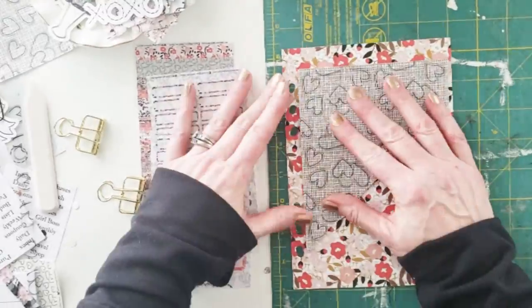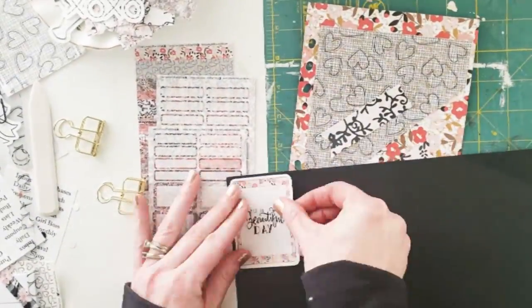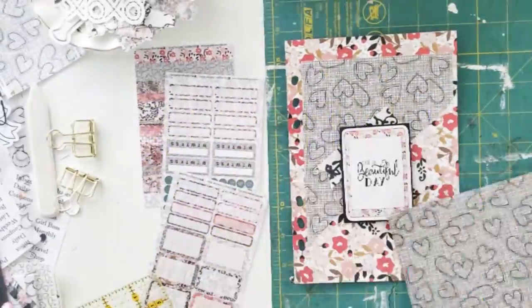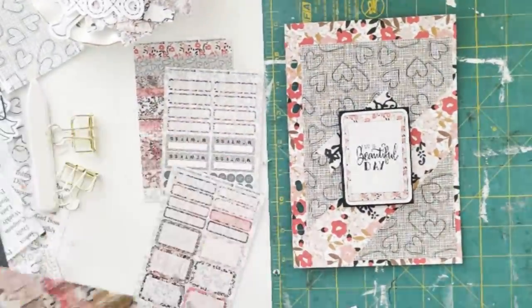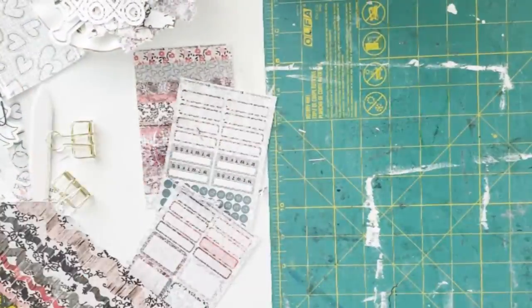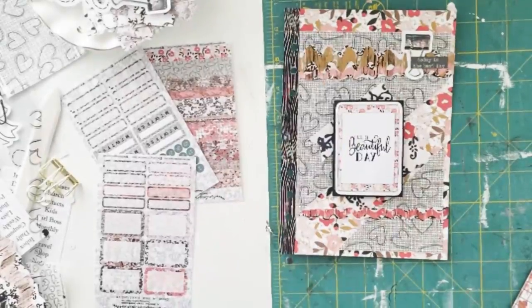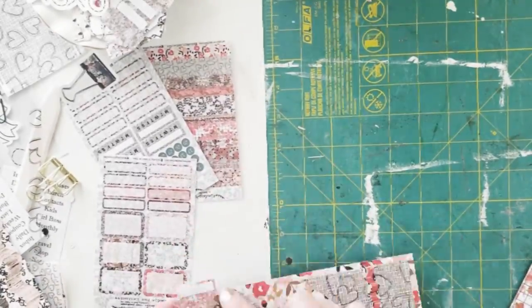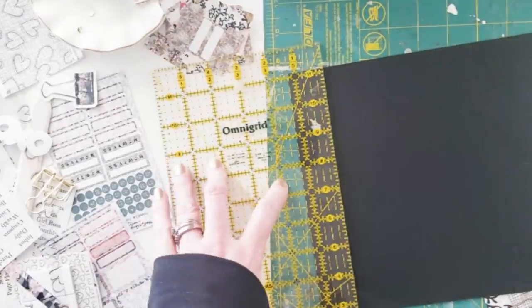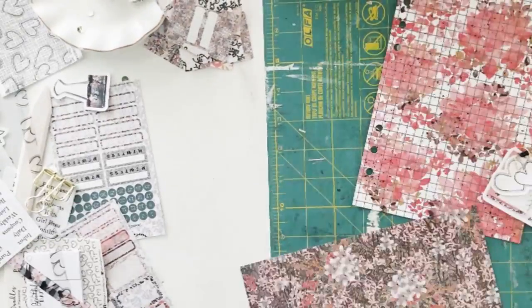Here comes the fun part. I took some of the packaging and made some larger page flags. For the die cut I really wanted it to stand out — not only physically but also visually — so I took some black paper to surround it so it would pop, and then did some foam dots on the back. That rickrack you saw me fussy cut out was just from the paper, and then I used some woodgrain washi tape from my own stash, which I thought would pair well with the black elements. Then I just used some die cuts in the corner along with some stickers.